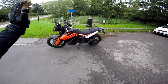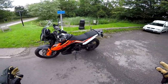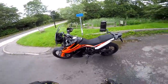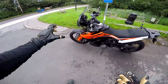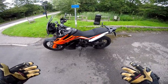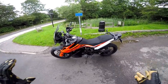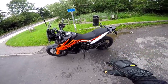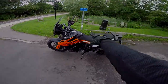Welcome along, guys. Well, here it is. This is the 790 Adventure — not the R version. The R version is the slightly more off-road focused bike with some longer travel suspension. This is the smaller one, still with a bit of off-road pretense because it's got a 21-inch front wheel. But this is a lower seat height bike for people who want that adventure experience but are perhaps a little vertically challenged. So stay tuned, strap yourselves in, let's take this bad girl out for a first ride.